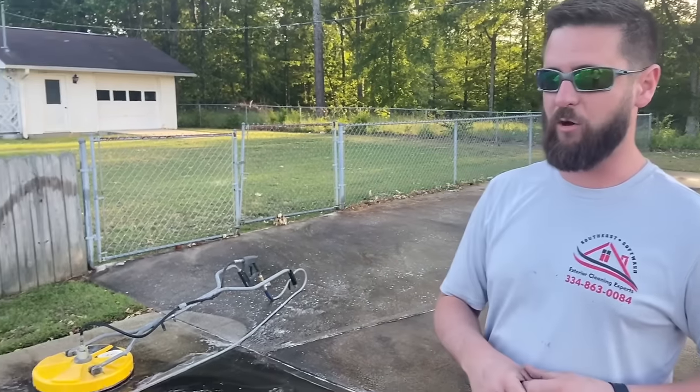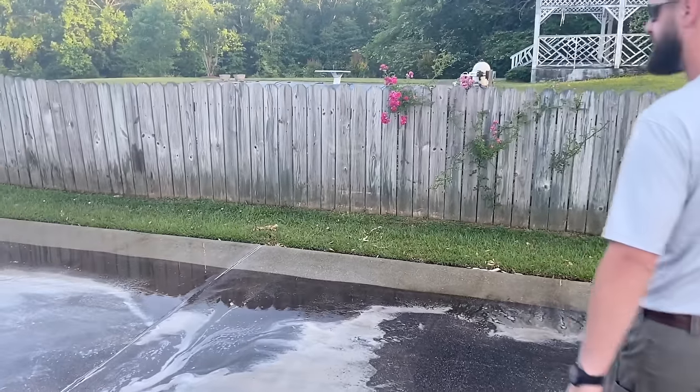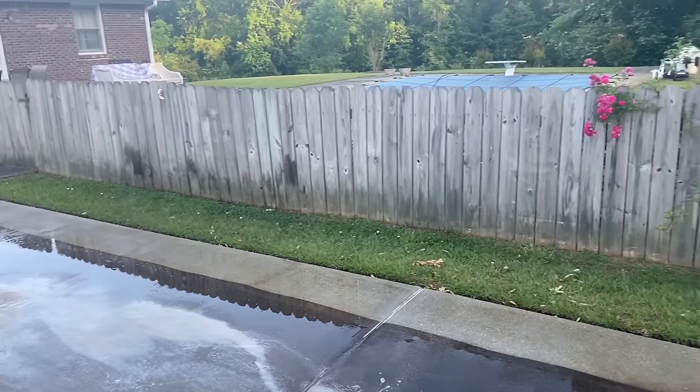Really good results — night and day difference. I do usually like to make a pass and then come back across the same area, basically doing two passes on each section. I find that gets a better result. Not all the time do you need to do that, but this concrete is so dirty it's going to need basically two passes on everything.